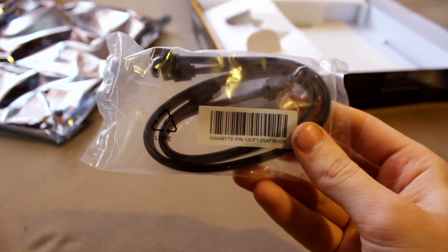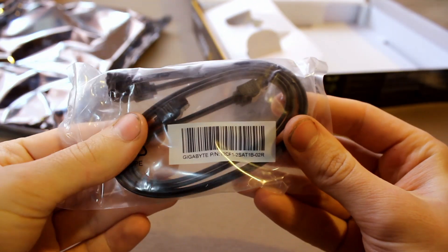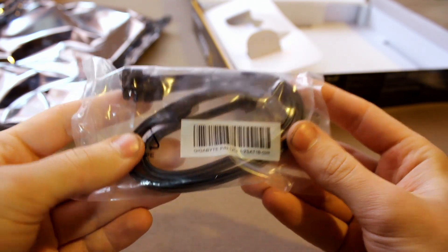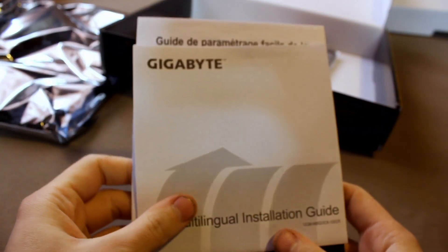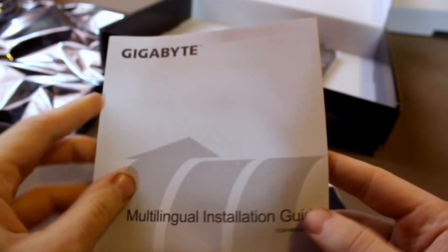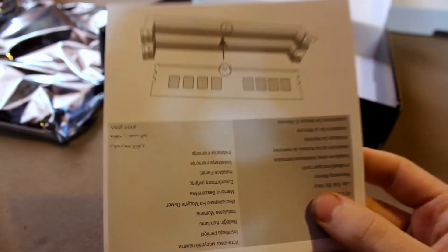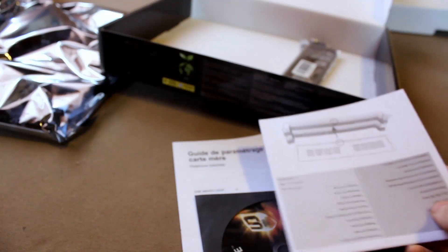You get SATA cables — I think you get two. And you get some more papers, including this multilingual installation guide. I might actually look at this — maybe, maybe not.